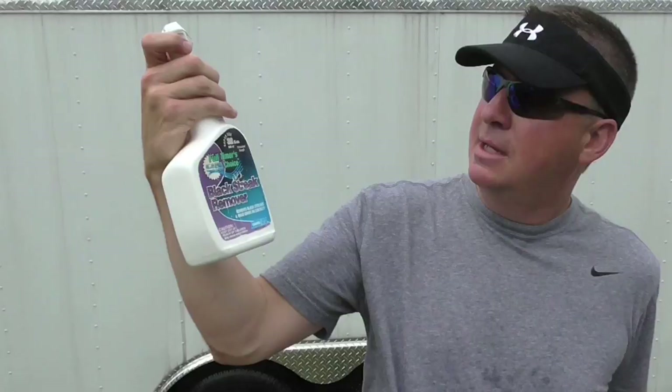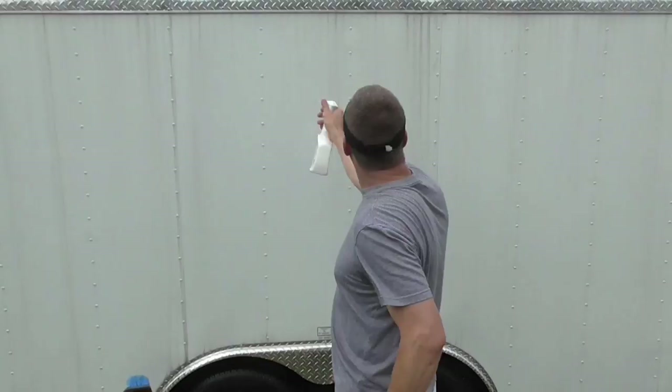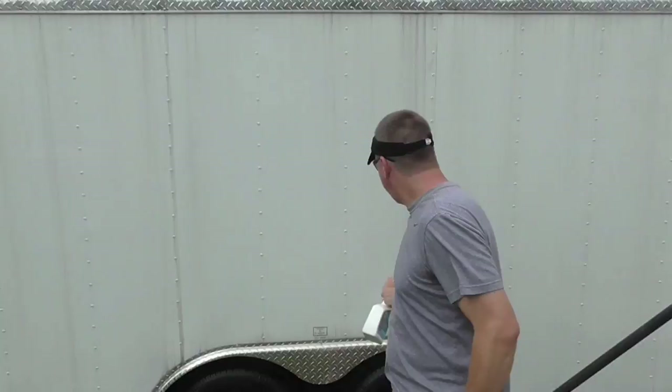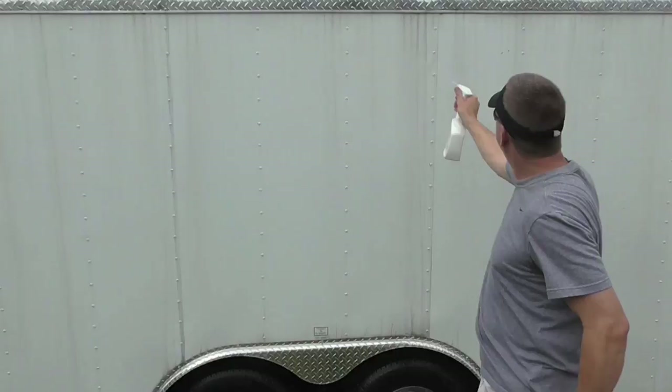Step two. I've had this for quite a while — this is black streak remover, made by Full Timers Choice. It says you just spray it on, and I don't want to let this dry on there so I'll just spray the entire four-foot panel. You can see it's really bad at the bottom. Just work one panel at a time and try to get most of it up top where it's really heavy. I'm going to let it just sit on for a minute.